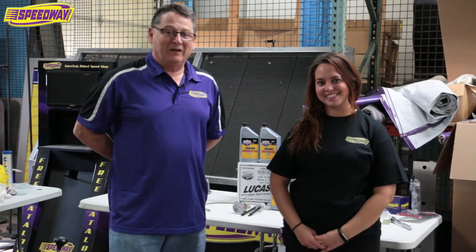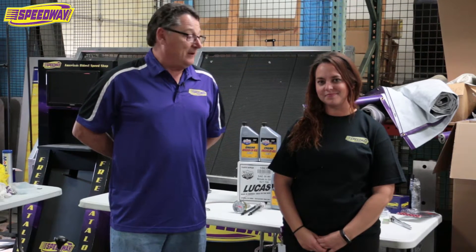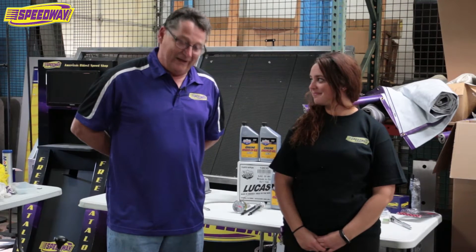Hi, I'm Greg. I'm a longtime Speedway employee and we're going to be working on the Blueprint 383 out of the Bucket Beauties T-Bucket today. We're going to show you the incorrect way and the correct way to prime an engine before you start it.